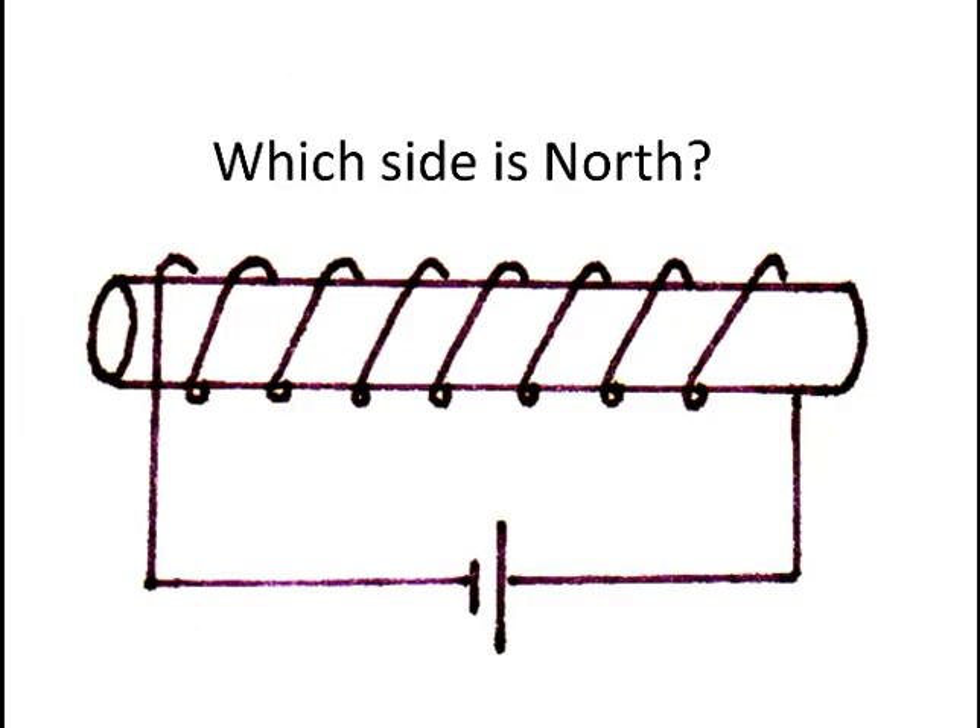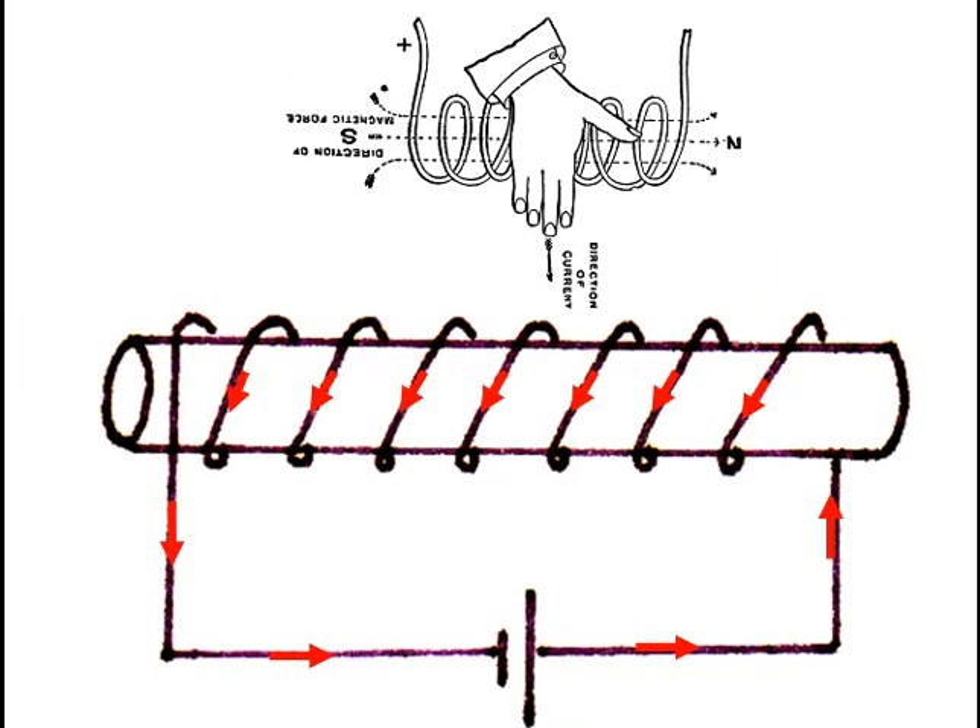Practice this rule in this question: which side is north? Pause the video until you've answered this yourself. The current flows in the direction out of the positive terminal, and around the loops, and back into the battery. Grasping the solenoid such that the right hand's fingers curl in this way will make the thumb point towards the right, and that is where the north pole of this solenoid would be.